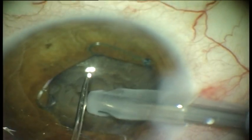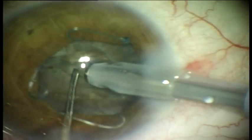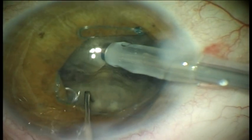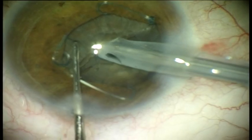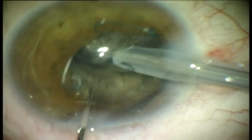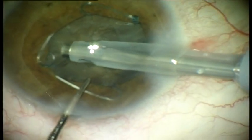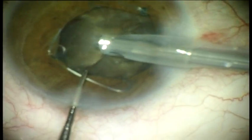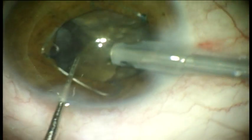Gentle fixation due to the unique design of the ring makes it particularly useful in cases with dense cataracts. The surgeon can work easily in the deep lens layers creating a trench or a bowl. During the cracking phase of the phacoemulsification procedure, when vacuum is at high settings, the ring is very stable. Multiple rotations and chopping in hard cataracts are possible without disturbing the ring or the iris.